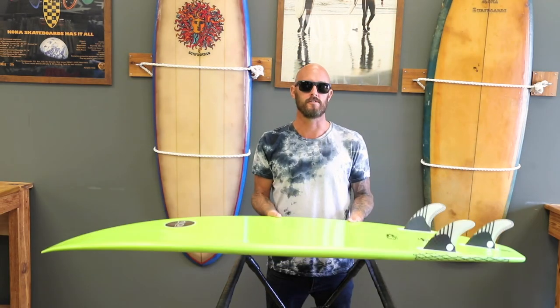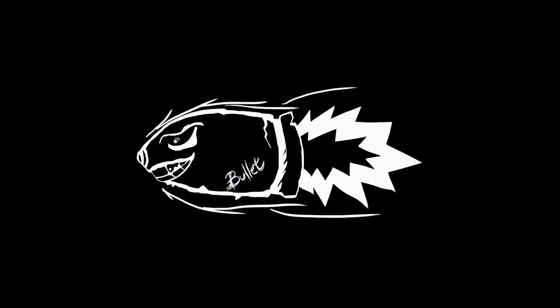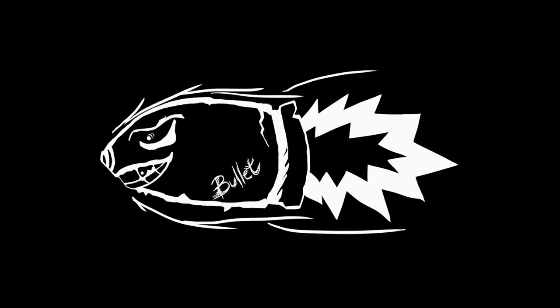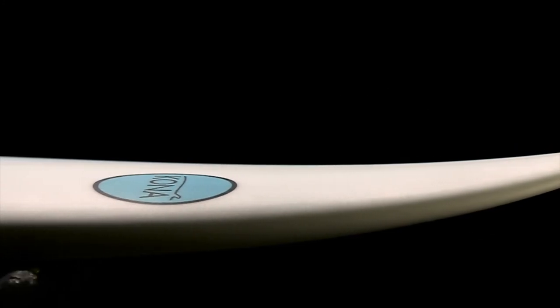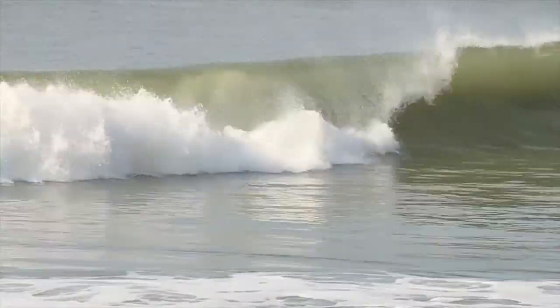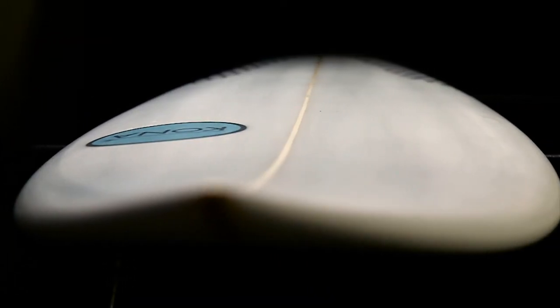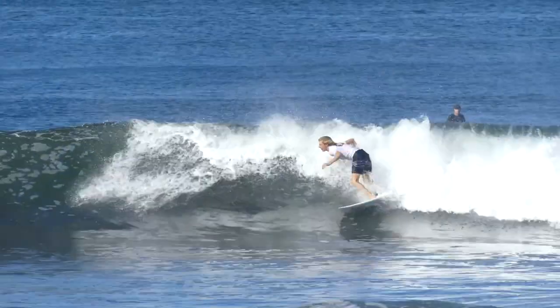What's up guys, this is Jason Reagan, Sona Team Rider, just talking about the Bullet for you guys. Last summer I originally tried one — the rocker right away felt perfect for small waves in South Jersey. I was really happy I just happened to pick up an epoxy one and realized how much better they work in smaller conditions.